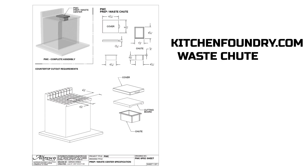As we take a look at the specs for our trash chute, we're going to notice it is a cutout dimension of six and a quarter inches wide by eight and a quarter inches deep.